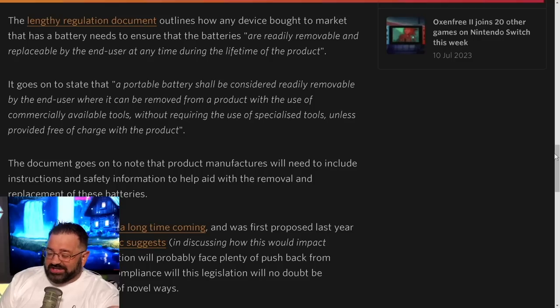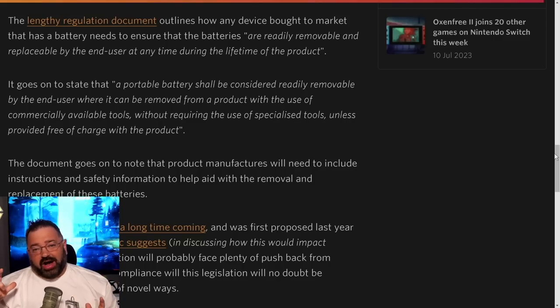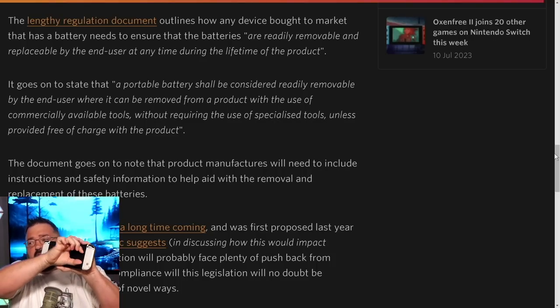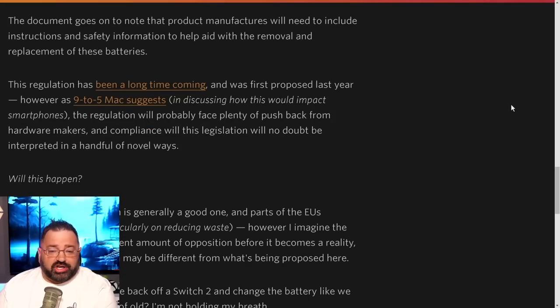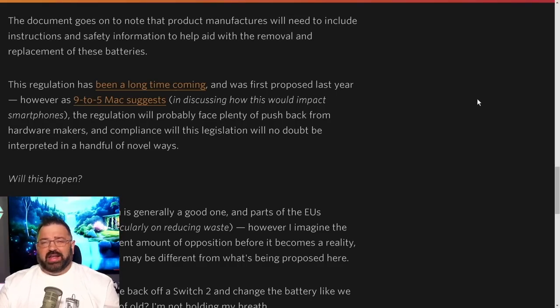Since companies don't want users accessing everything internally, a simple solution for Switch 2 would be a removable plate on the back specifically for the battery. They could just put a square panel over the battery area that users can pop off. The regulation document also notes that manufacturers must include instructions and safety information to aid in battery removal and replacement. Manufacturers also cannot void the warranty if a user replaces the battery — that has to be allowed.